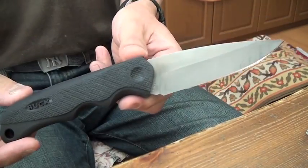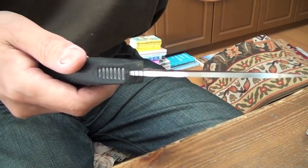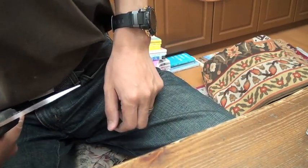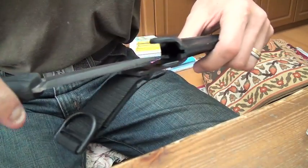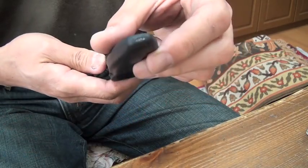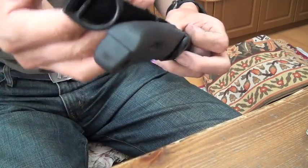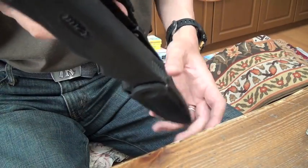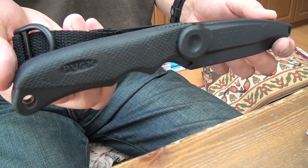It's a very good fishing knife — sashimi knife, absolutely. Water drainage here, good belt loop. Let's go fishing! Thank you very much for watching. See you, bye-bye.